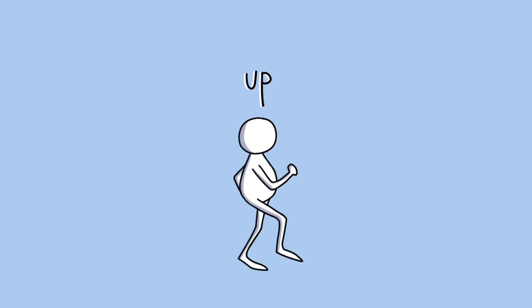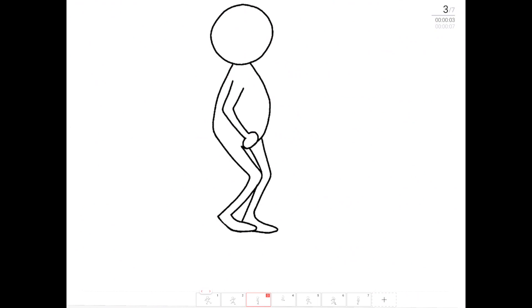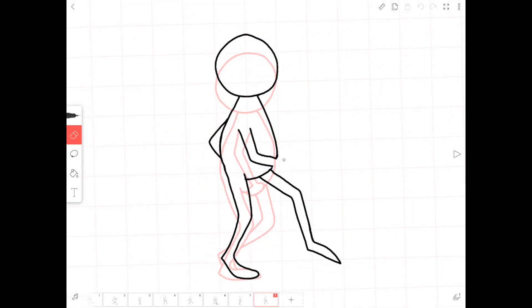We will move the body up next. We will place this between the first passing and second contact frame. We will move the head up half a square. The leg will be completely straight and on a tiptoe, while the other leg is being dramatically bent up. Now I'll switch the arms and legs again, placing this new frame at the end of this animation.